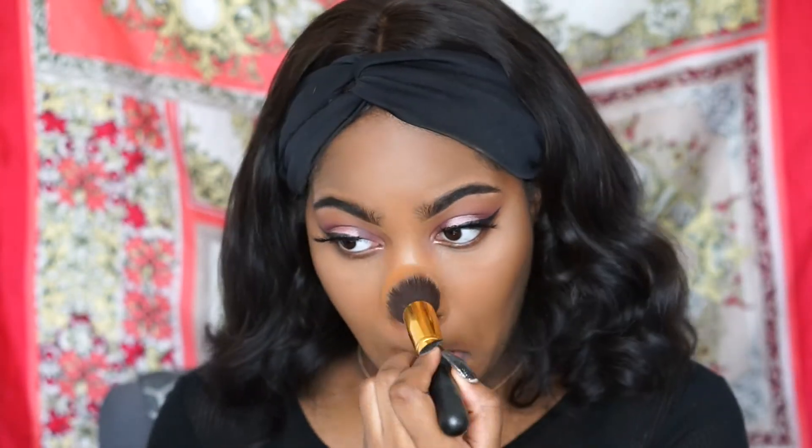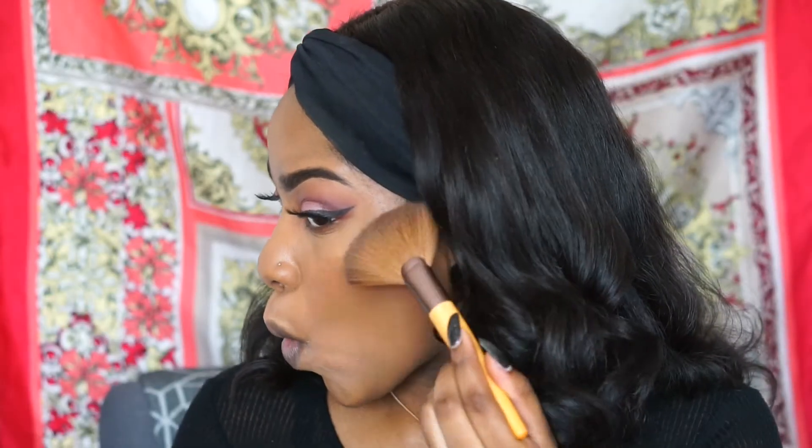I'm going to go in with a powder brush to take away the excess powder on my face, because we don't want any flashback. Then I'll go in with my MAC blush in the color Sun Bask, and I'm using MAC's Mineralize Skin Finish in the color Gold Deposit to highlight my face and make it pop.